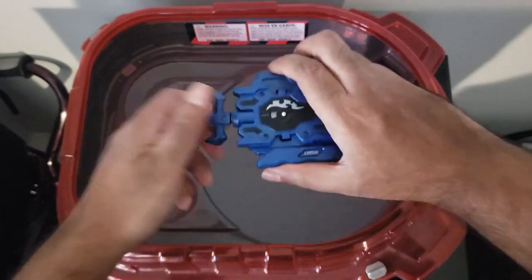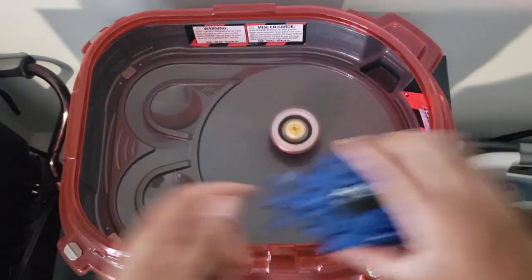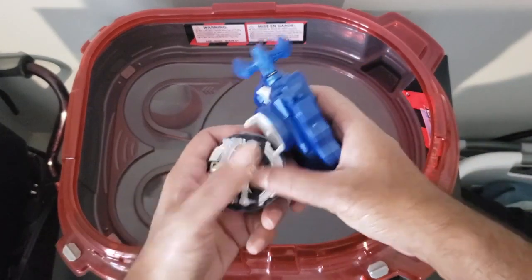Let's get a tester going in right spin mode. Three, two, one! Honestly the locking mechanism makes it a lot easier to actually launch. We'll launch it a bit more rough and see if there's any more of a difference.